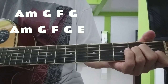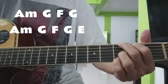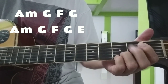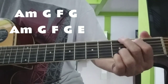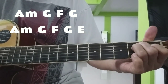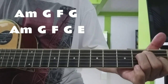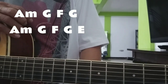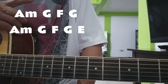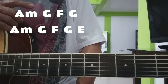Am, G, F, G, D. Yun lang nabago doon — Am, G, F, G. Tapos sunod: Am, G, F, G, E.